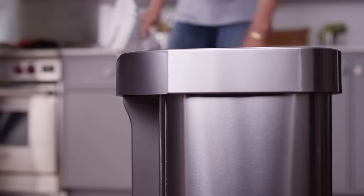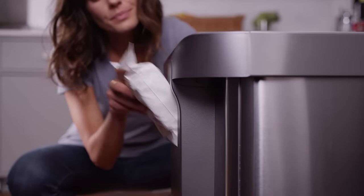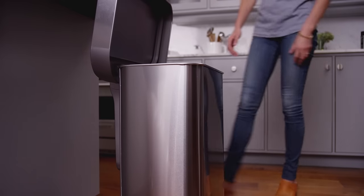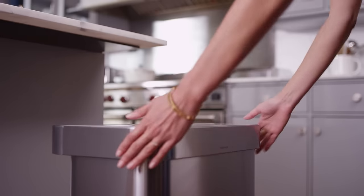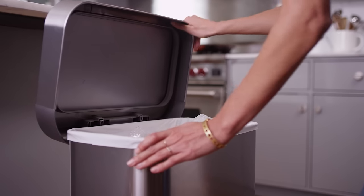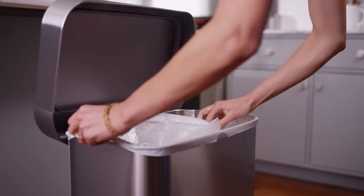Just place a 20-liner refill pack in the back. Our liners dispense one at a time — no clumsy perforations or unraveling. Just pull. Our unique lid design has an outer liner rim which holds the liner in place and keeps it neatly hidden inside.